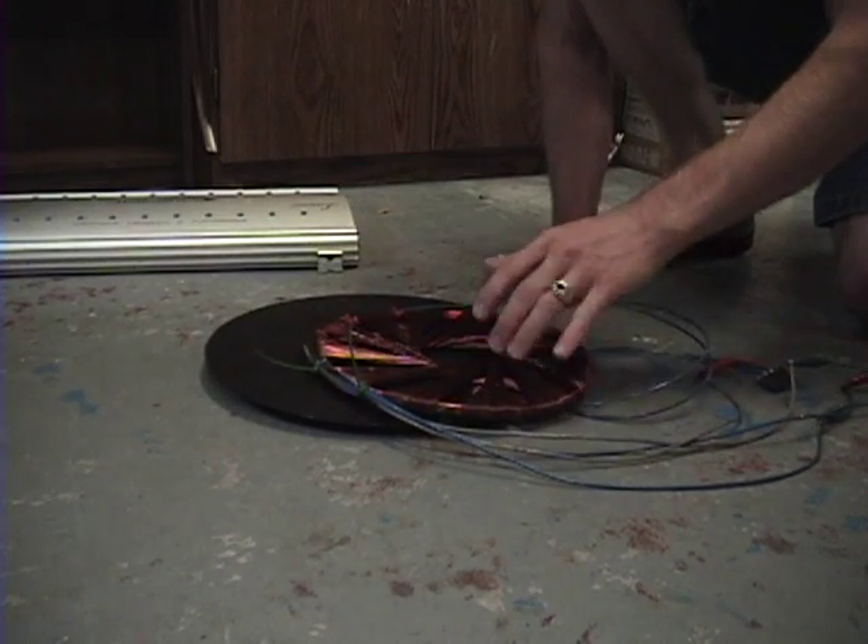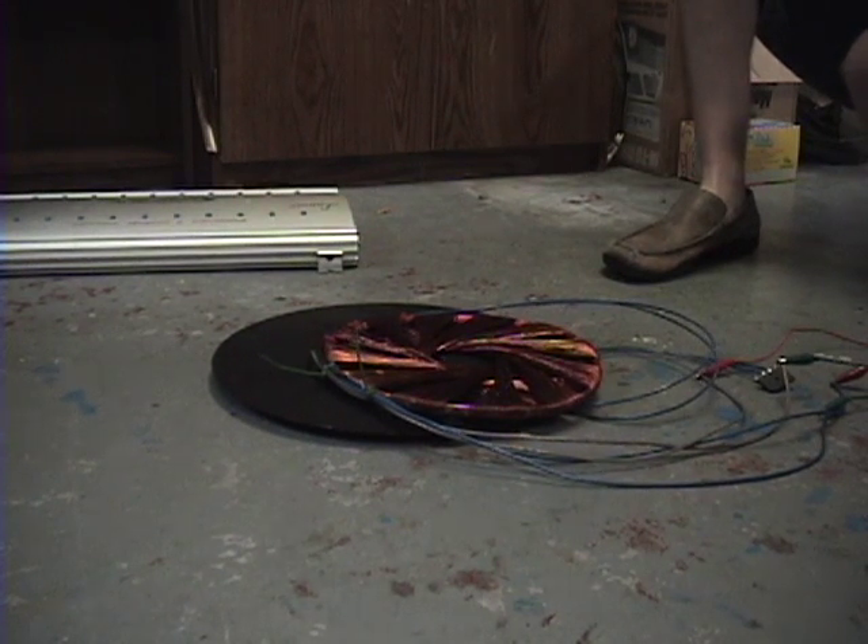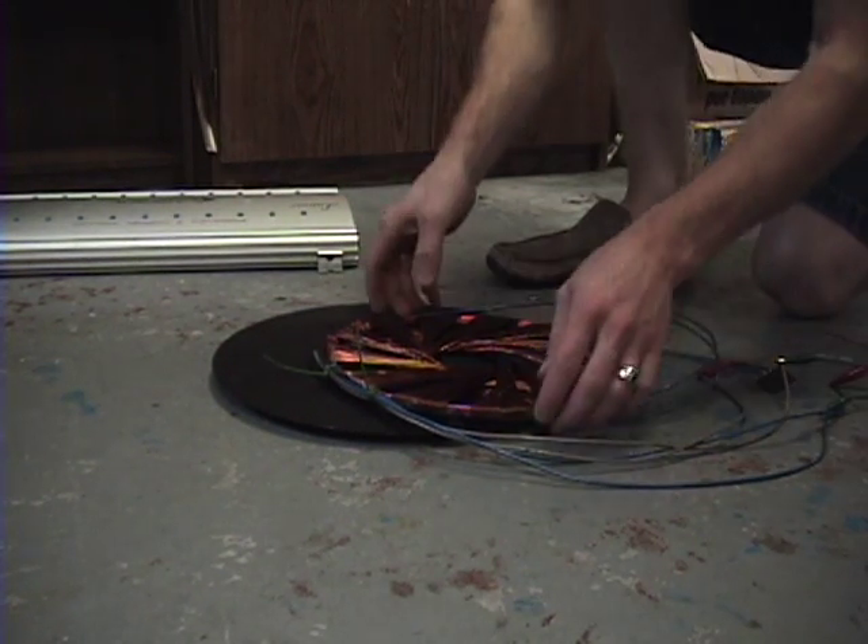This is a thinner plate of aluminum. It's getting hot. That's all I got laying around, guys. Nothing there.